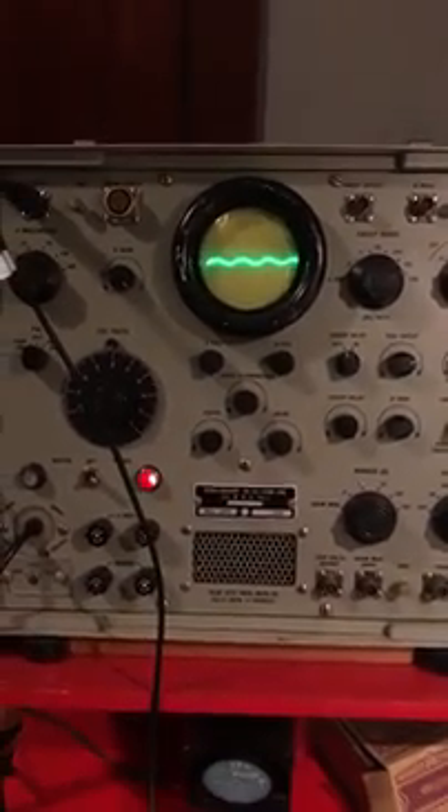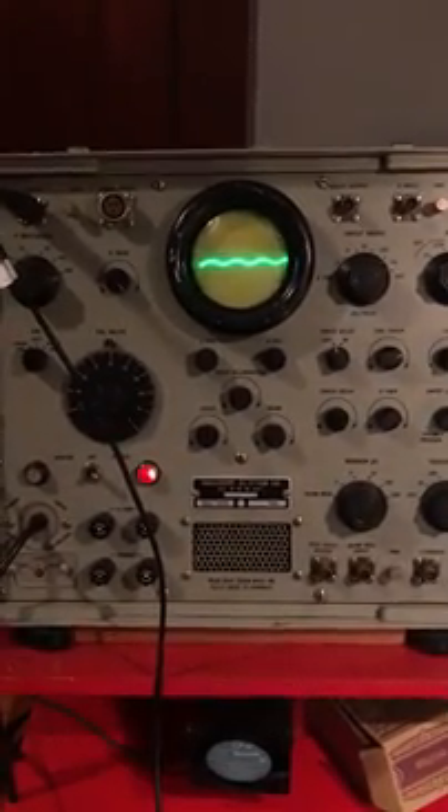I just got this Korean War era oscilloscope running. I got a probe for it. My electronics teacher gave me this thing. It's got 22 tubes inside of it, so I was just checking it out here.